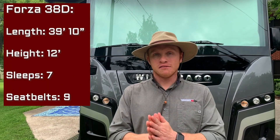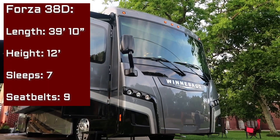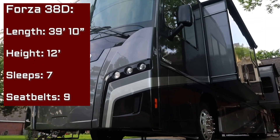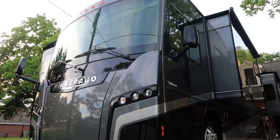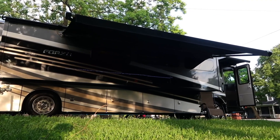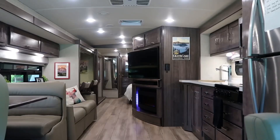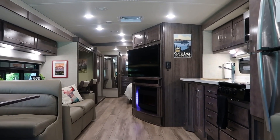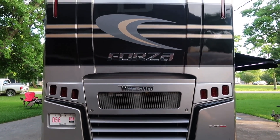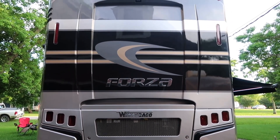The Winnebago Forza 38D floor plan is 39 feet 10 inches long. It has three large slide outs throughout the coach: one in the bedroom, one in the kitchen, and a long slide on the passenger side of the RV. It gives you a lot of good walkability space with those opposing slides inside. It is built on the Freightliner chassis with a 6.7 liter Cummins engine in the back because it is a diesel pusher motorhome.